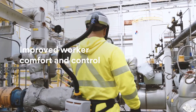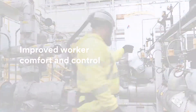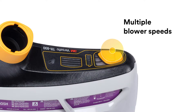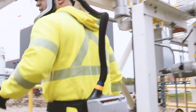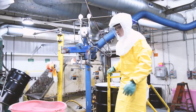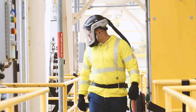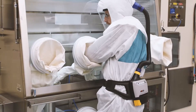Like all our Versaflow products, it's designed for improved worker comfort and control, with multiple airflow speeds, a fast charge time and a long run time. Plus, its intuitive user interface allows you to status check at a glance. As part of the Versaflow family, its interchangeable head tops, filters, belts and breathing tubes can help you completely customize your powered air respirator system for a variety of environments.